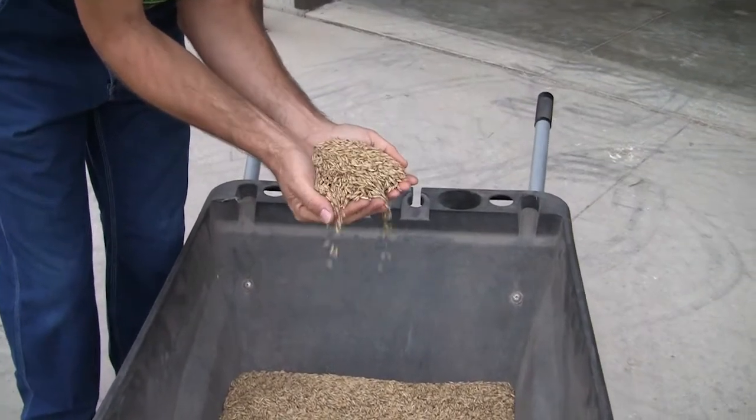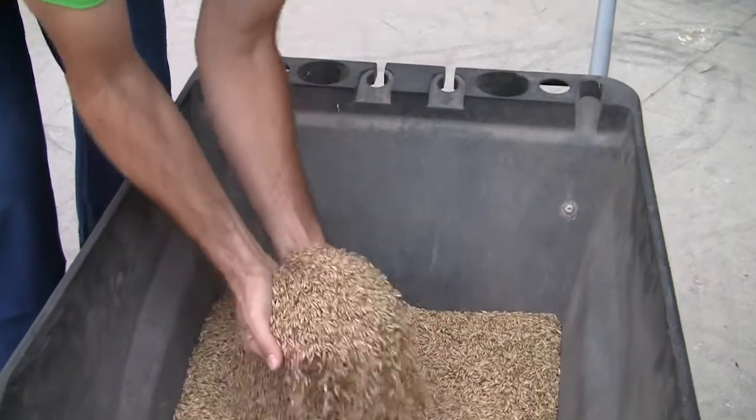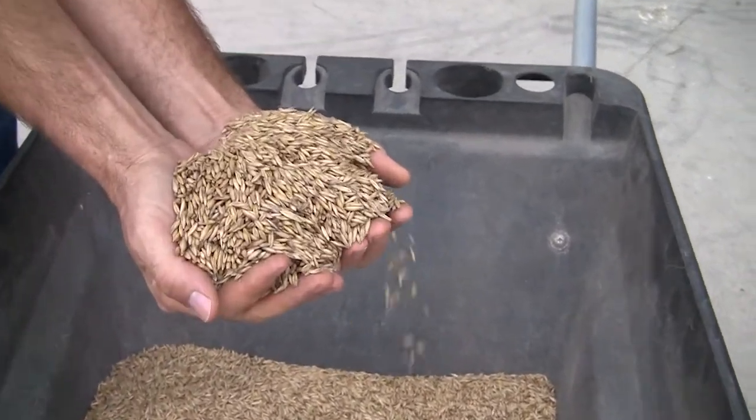All those things together help continue to remove the chaff and the light stuff. When we remove the oats from the bin, we use a grain vac or our existing air system to transfer it to a holding bin. The process of using air — either a grain vac or some other air system — to separate the light stuff from the heavy stuff just seems to continue to bring the test weight up. The test weight on those oats is between 38 and 40 pounds.